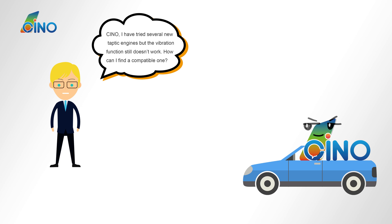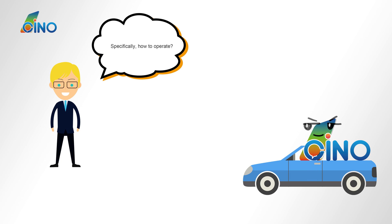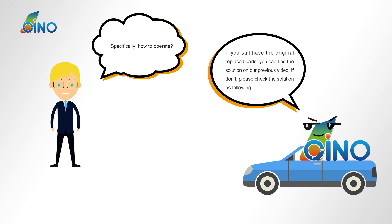Sino, I have tried several new Taptic engines, but the vibration function still doesn't work. How can I find a compatible one? The new Taptic engine must be reprogrammed — you should write in the data. Specifically, how to operate? If you still have the originally replaced parts, you can find solutions in our previous videos. If you don't, please check the solution as follows.